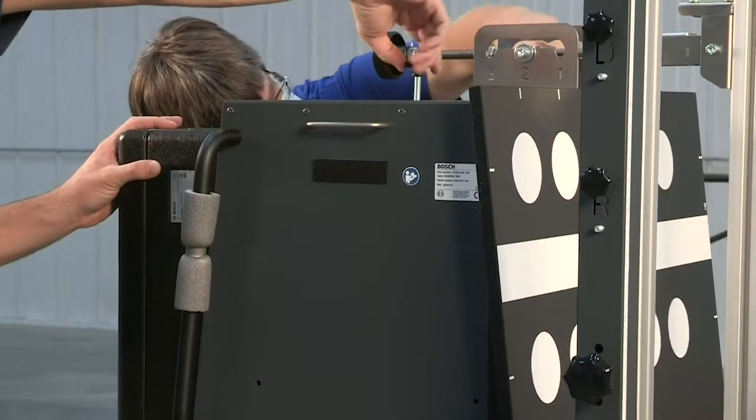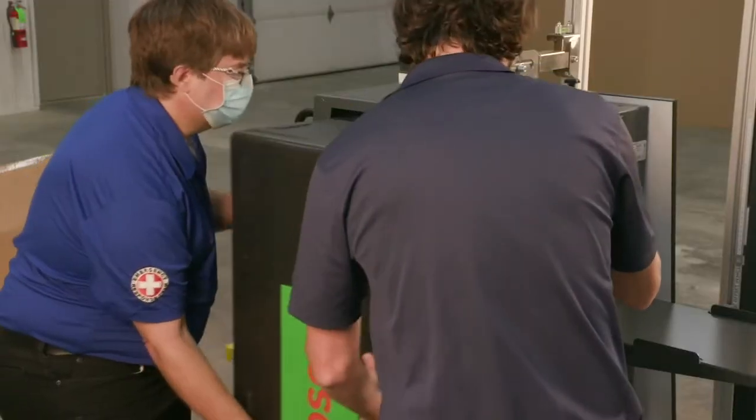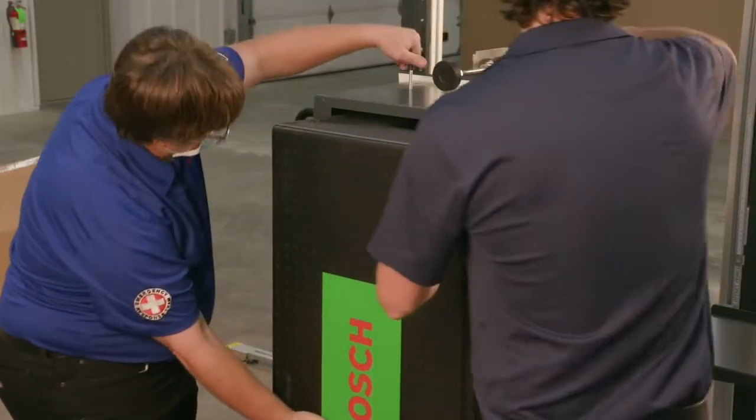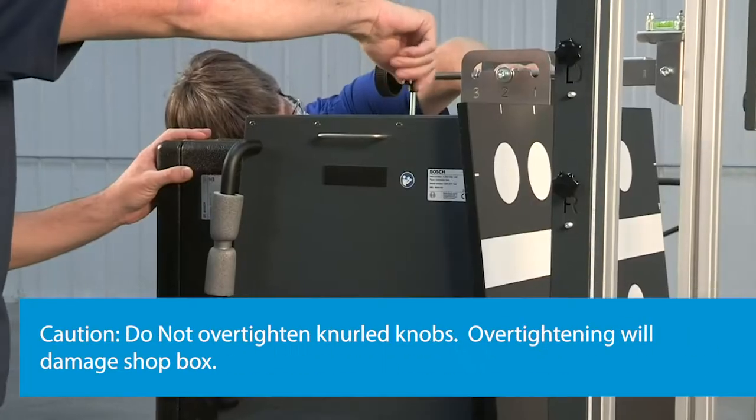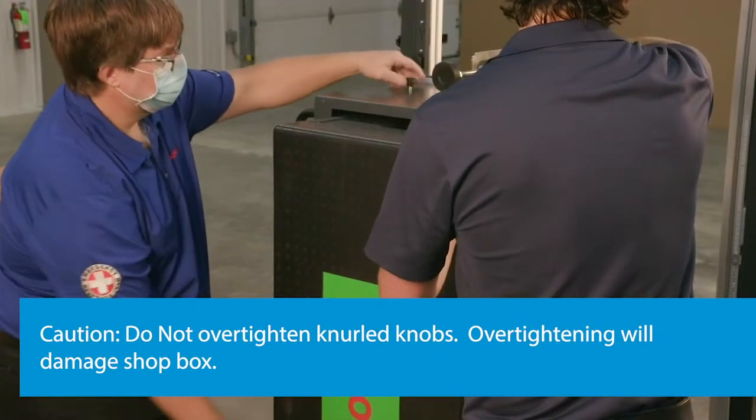Loosen the knurled knob on the top of the DAS-3000, allowing the multi-target shop box to slide into the DAS-3000. Tighten the two knurled knobs until they are gently contacting the top of the box.